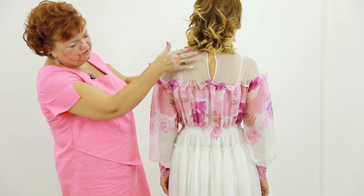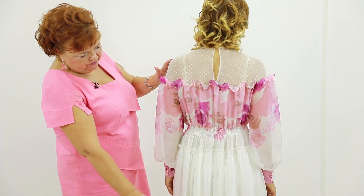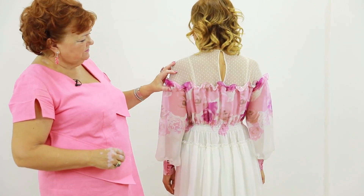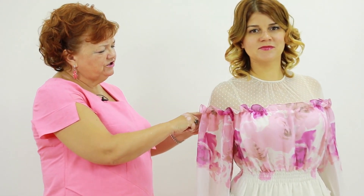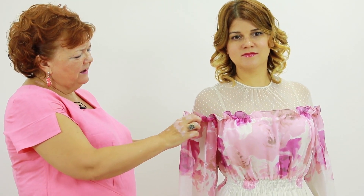White net on the top, pink roses on the bodice, white skirt with roses on the bottom. Have a look at the sleeves. There is no sleeve cap because this is a one-piece detail on the top.